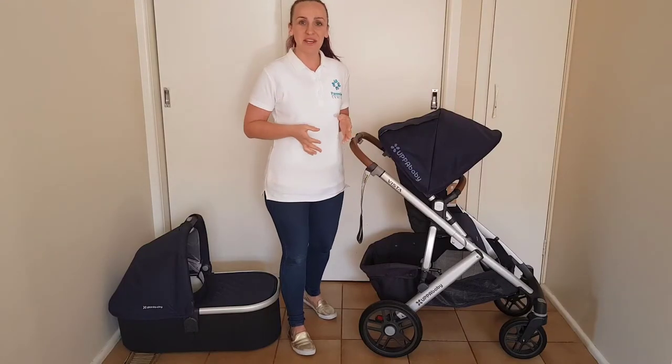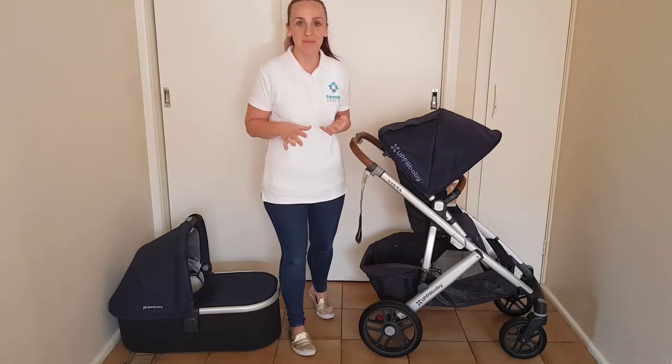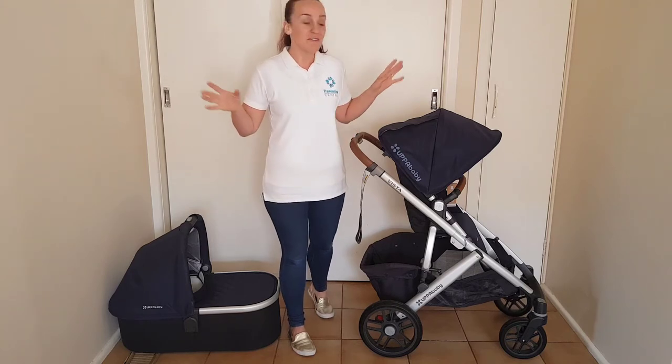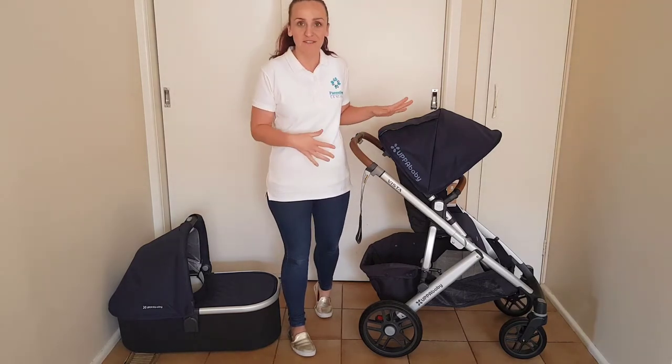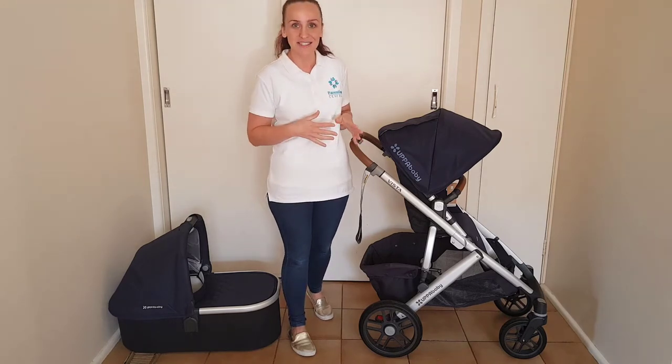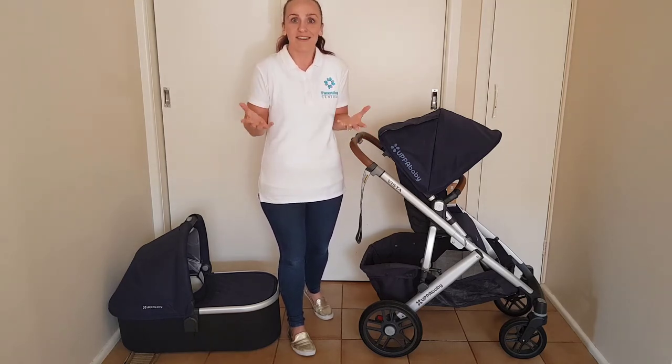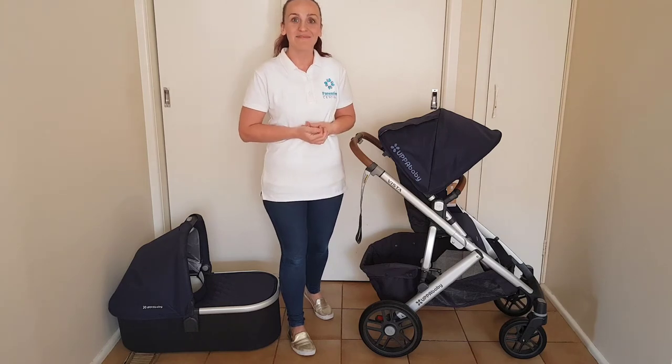I hope you enjoyed this video. If you have any questions please comment below and I will get back to you. Otherwise I'm going to link in the description to the video review of the UPPAbaby Vista as a double pram — I'm going to attach both of these seats and go through how that works. Please like and subscribe to our Facebook page and our YouTube channel for more pram reviews or other parenting product reviews. Take care, bye!